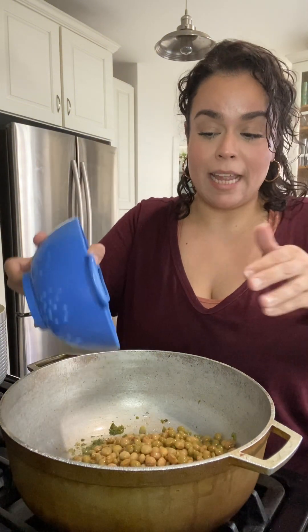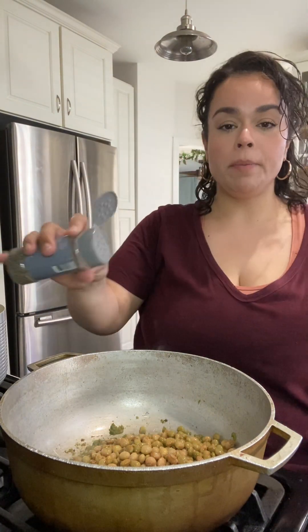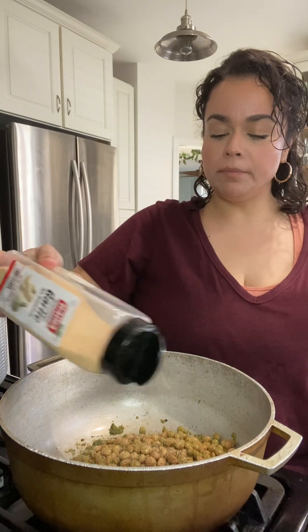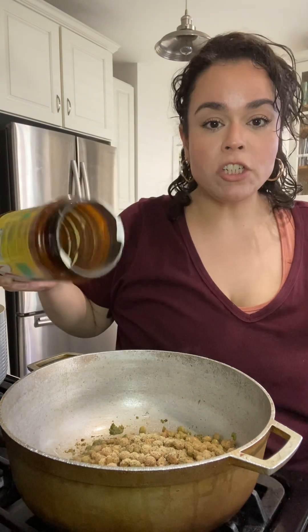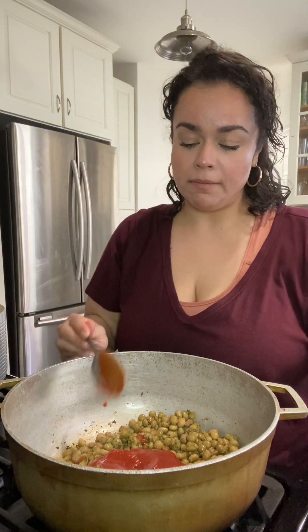Into this sofrito I'm going to add my gandules — I rinsed and drained mine this time. Right to the gandules I'm going to add just a little bit of salt, a little bit of black pepper, some garlic powder, some onion powder, and a little bit of chicken bouillon.